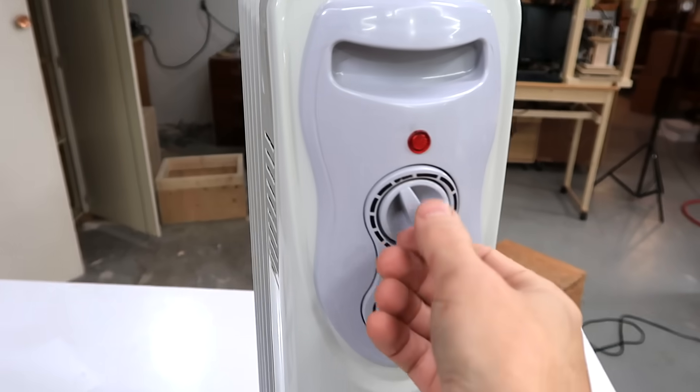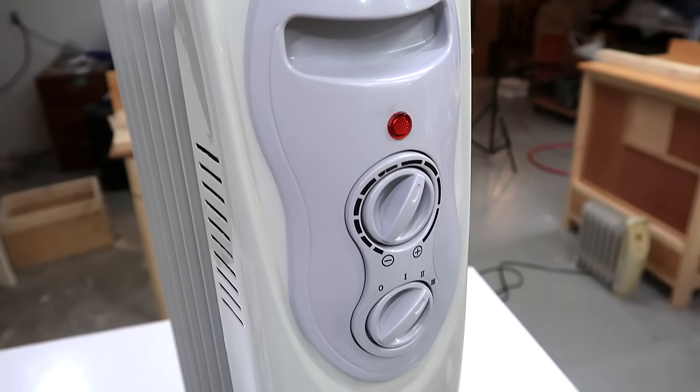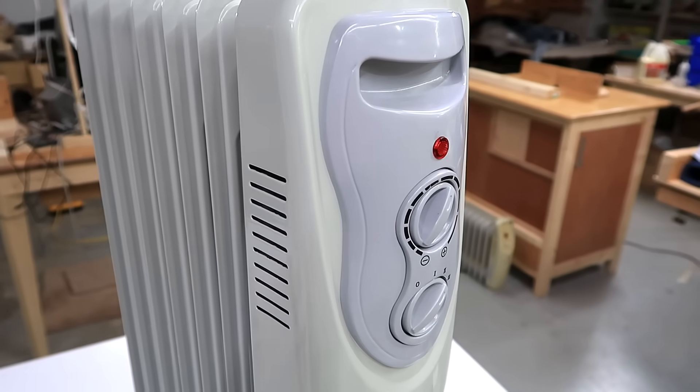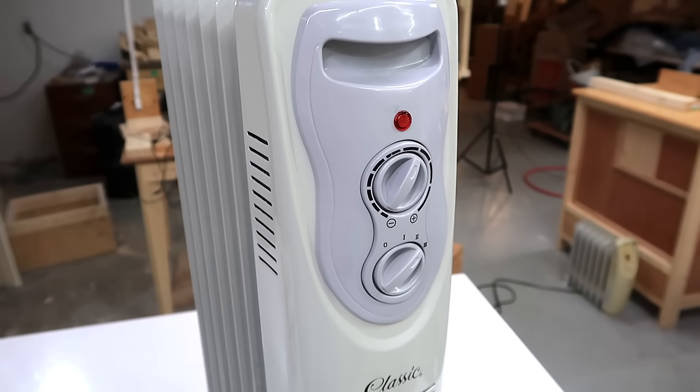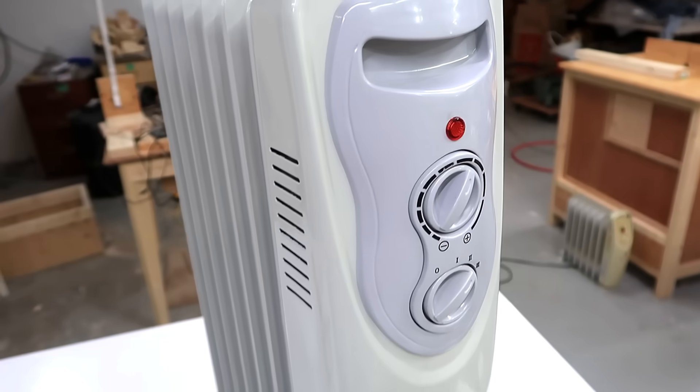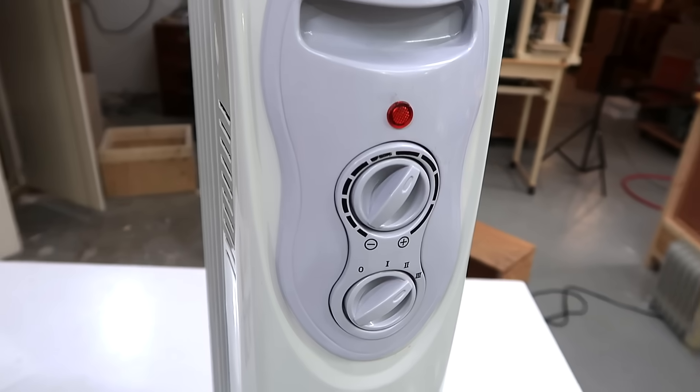Of course what I could also do is just turn the thermostat back on and then it'll cycle on and off to average some intermediate power level, but I just don't like these things clicking on and off because then they're also thermal cycling and creaking a little bit. It's much nicer to just have it at steady state and not making any sound at all.